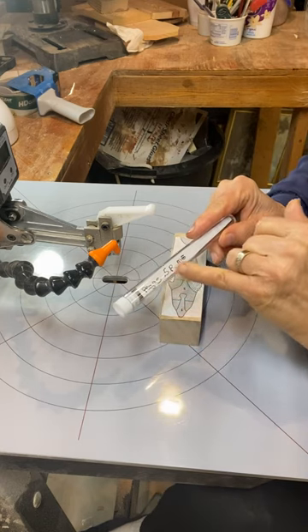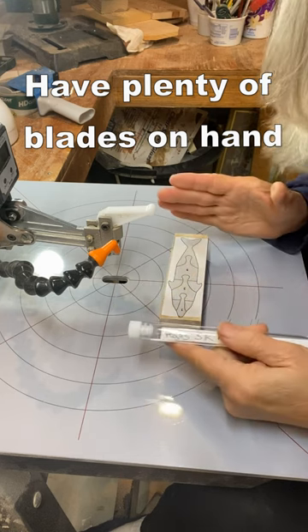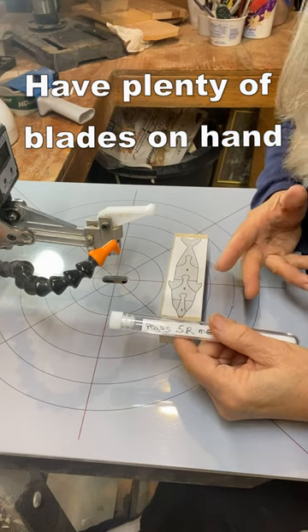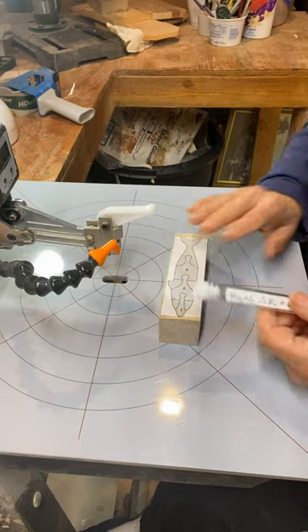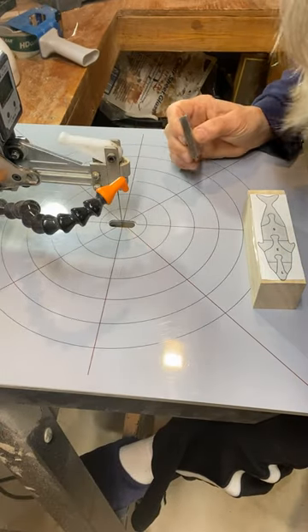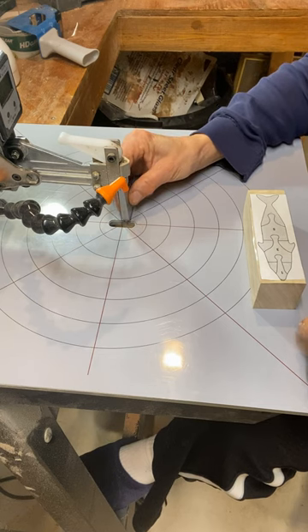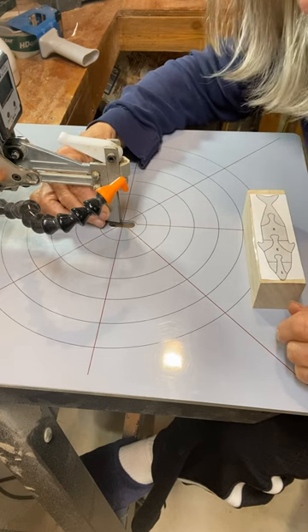I am starting with a Pegas 5R modified geometry blade. You may have to go up to a seven, or you may have to go with a straight blade with no reverse teeth — you need to really experiment and find out what works best for you. Once you get your blade installed it is crucial that you are at a 90 degree angle both on the side and front to back.